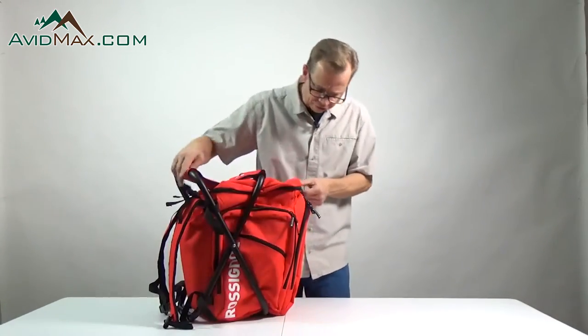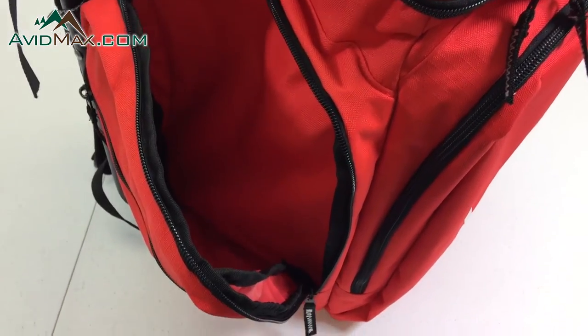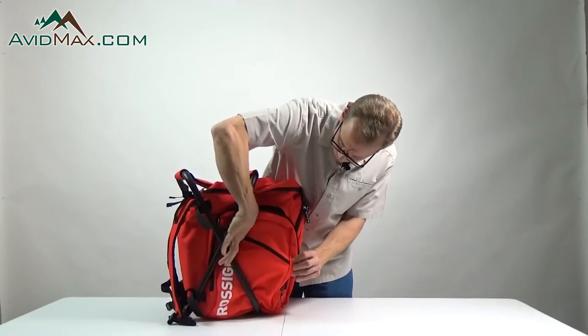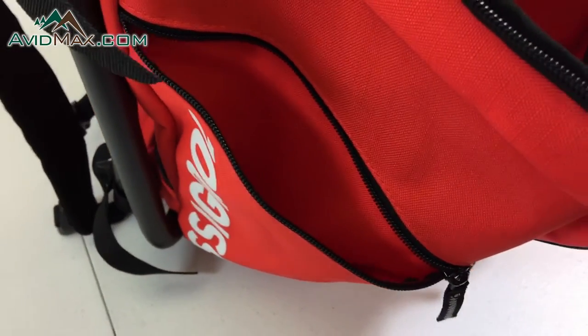On each side we have the same type of pocket, and this pocket is a pretty good size that will allow you to put a few additional items in it, along with an additional side pocket. That side pocket is good for smaller tools, wrenches, anything like that that you need to carry.